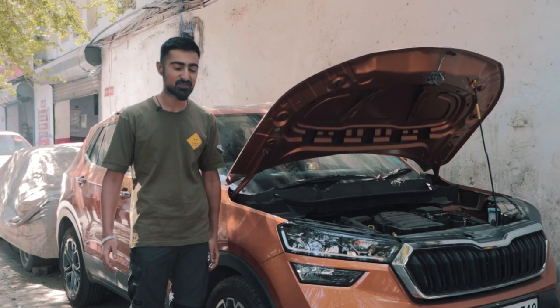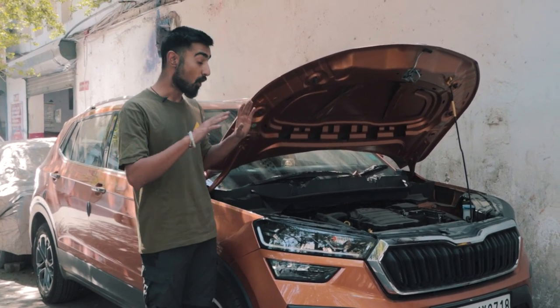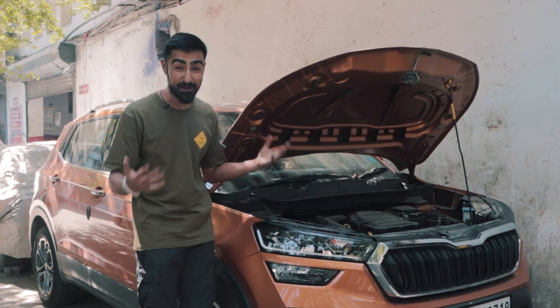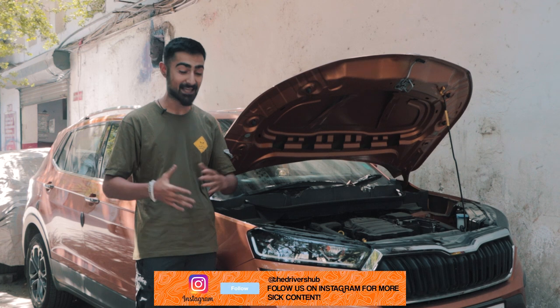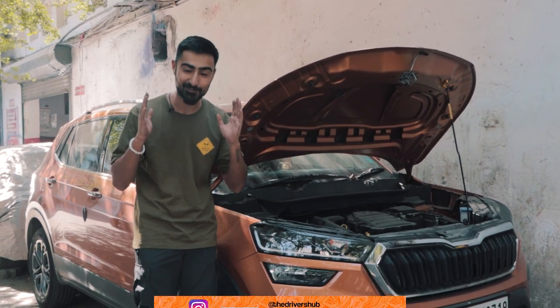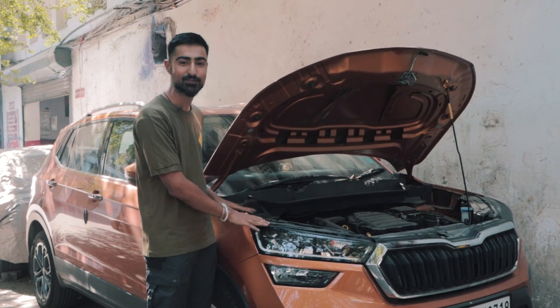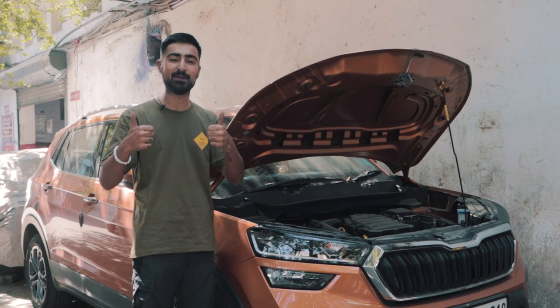That's the end of episode one. We are done with the air intake, the channel, and the inlet pipe. All of you must be really excited to finally see what the proper potential of this 1.0L TSI is — as am I. And to the car owner: please don't worry, the warranty is still not voided — you can still take this to the showroom and nothing is going to happen. Thank you so much for watching. See you guys during the downpipe fitment and the remap. See you next time. Bye.